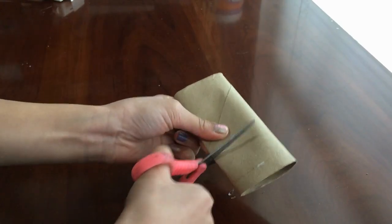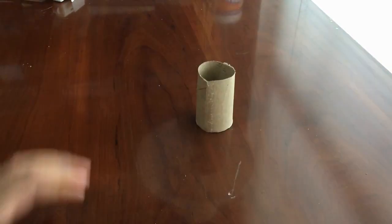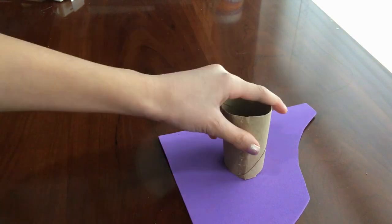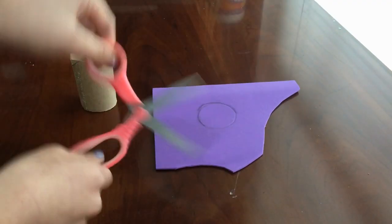First, cut out however long or wide you want your hair accessory organizer to be. Next, draw a circle on the bottom of the toilet paper roll. Make a copy of this so you have two circles.